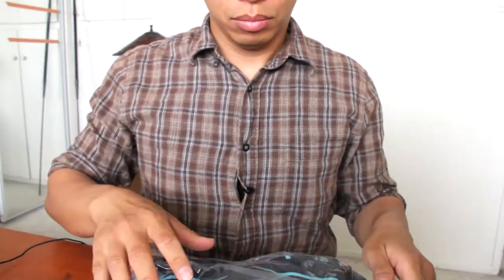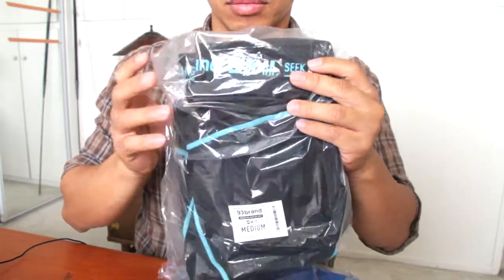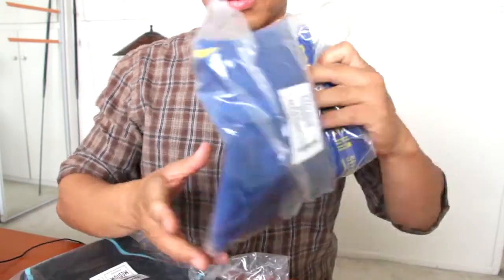Hi YouTube, this is Kali Kowal. Today we're going to do a product review of the 93 Brand standard issue spats. That's these bad boys.